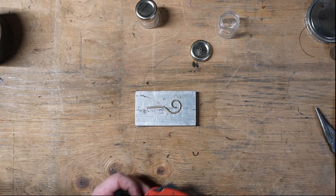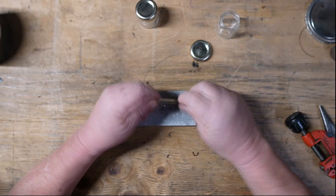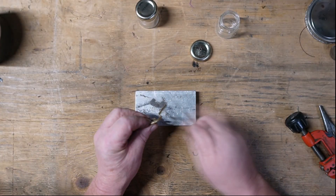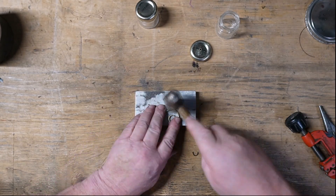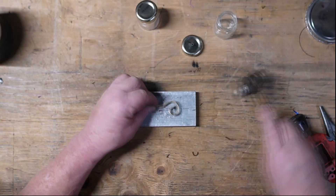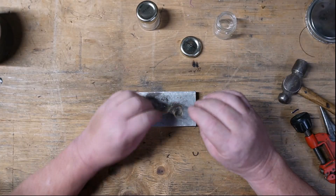Again, reaming out the end of that tube because the tubing cutter sort of collapses the tube in the area that it cuts. We'll knock all the powdered steel out of it, and we're good to go.